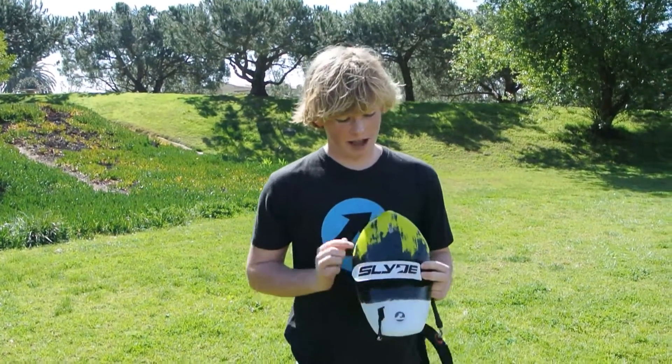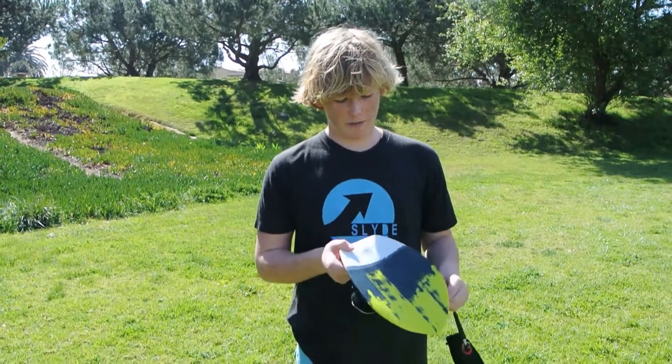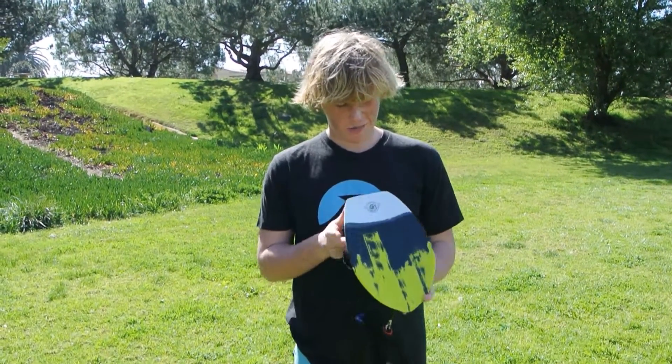This is the board I ride the most — this one and the Drip. Steve just recently hooked us up with a new carbon that we can't tell you about yet. This is best for big, gnarly shore pound.